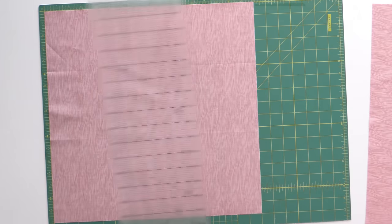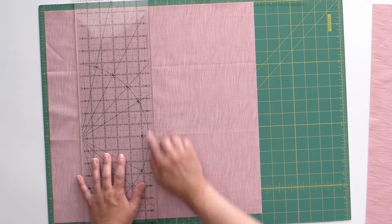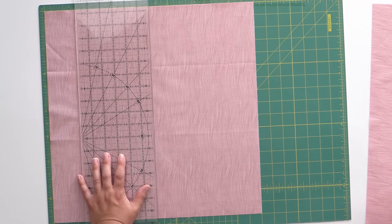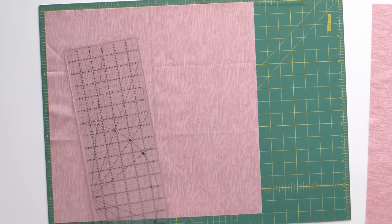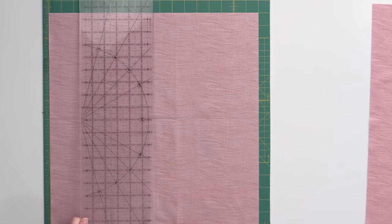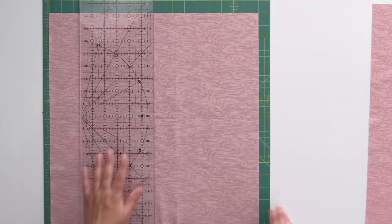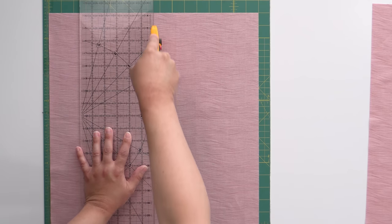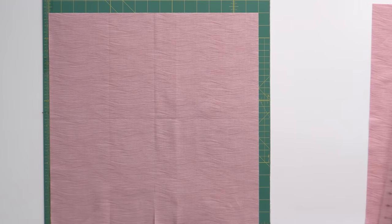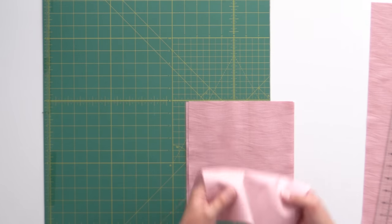From here I'm going to cut this in half twice without moving my mat at all. Half of 17 is 8 and a half, so I'm lining my ruler up with 8 and a half on top and bottom, and cutting. Then I rotate it again, line up 8 and a half on the top and bottom again, and cut. Now I've cut my four 8 and a half inch squares that I need from each fat quarter.